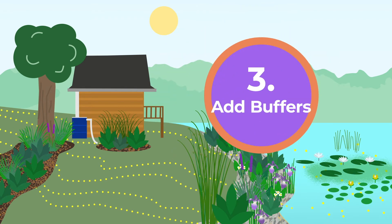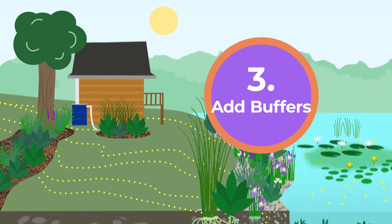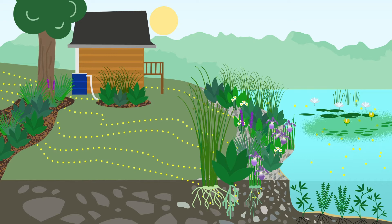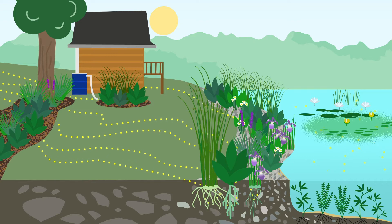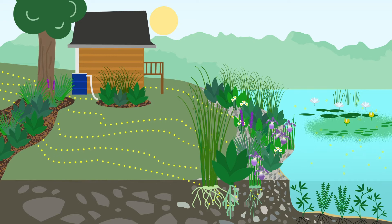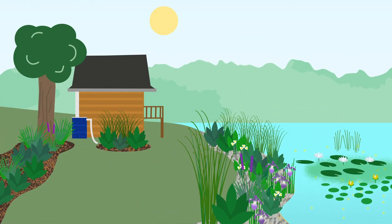A shoreline with diverse plants intertwined with riprap stands up best to damaging waves and ice. Third, focus on adding buffers to areas you don't actively use for water access. Shoreline plants are buffers that play a major role in keeping the lake healthy. Plants act like goalies, preventing excess nutrients like fertilizer, pet waste, and grass clippings from getting into the lake and causing algae blooms. Two to three properties with well-placed native plant buffers are enough to reduce algae growth in a lake by 500 pounds.